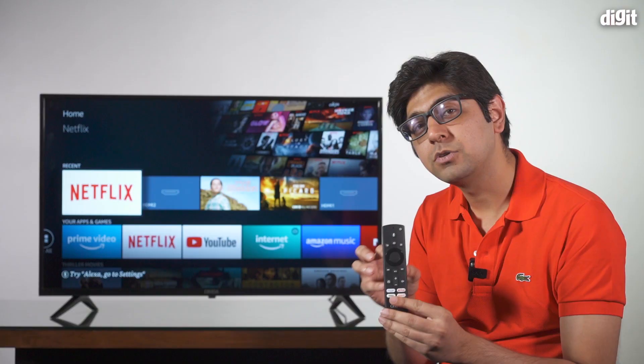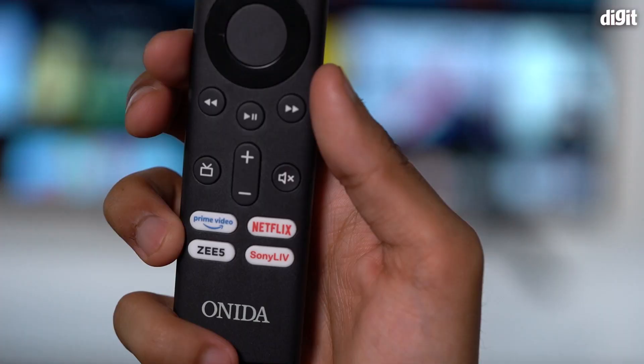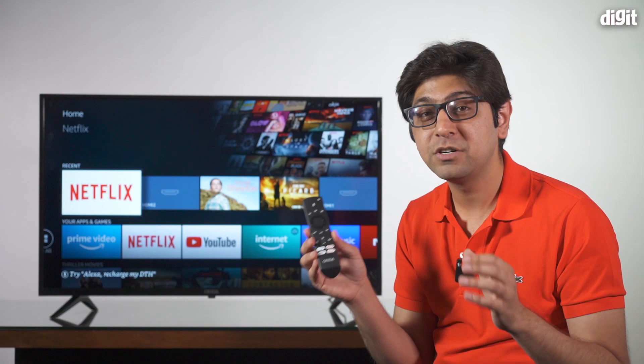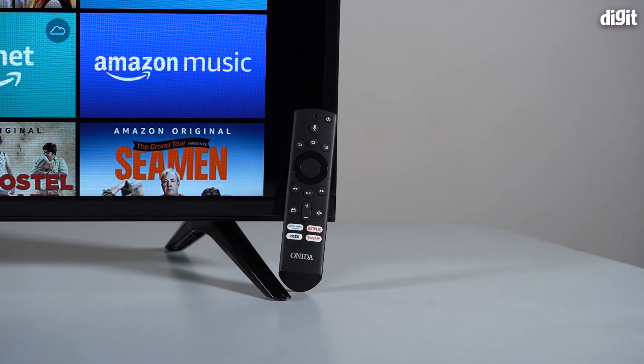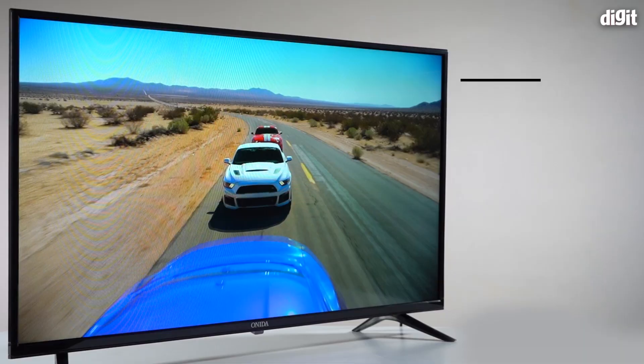The only remote that comes close is the Mi TV remote, which is also a minimalistic design. One thing I really wish this had is reprogrammable hotkeys — I don't watch Z5 or Sony Live, so if I could reassign those buttons to something like Hotstar or YouTube it would be great. But the fact that we're nitpicking about it just shows how much we appreciate this remote.